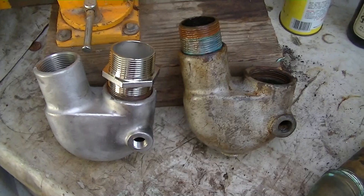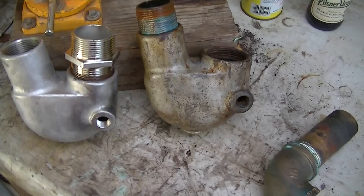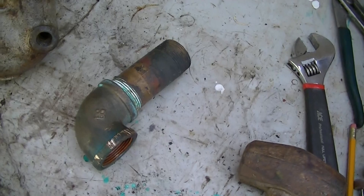This is all stainless steel and it comes with this special right-hand left-hand British thread nipple, same as the one that was on here. So that nipple came out okay, and I was able to get this elbow off okay.